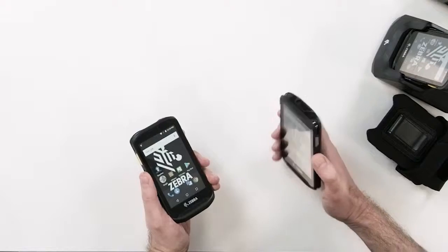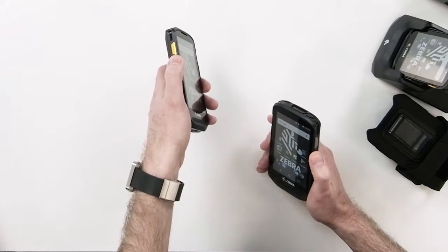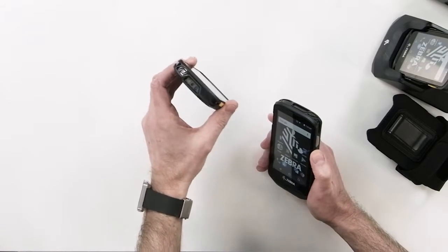Visually, the TC25 and TC25 Plus are slightly different. The TC25 has grey barcode scan buttons, while the Plus has yellow scan buttons with an enhanced barcode scanner on board.